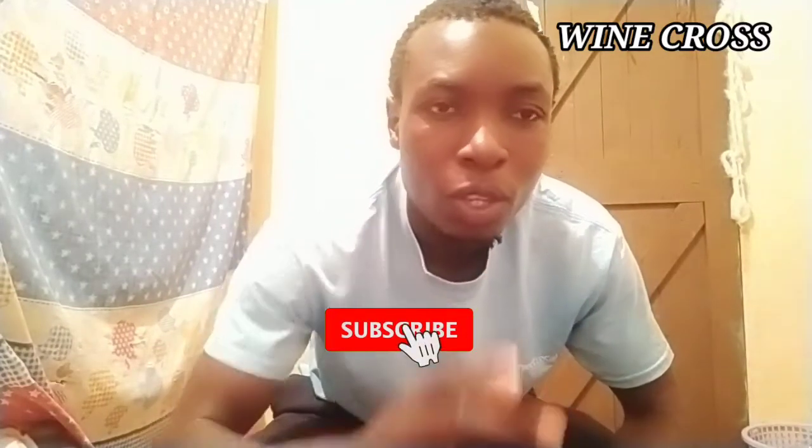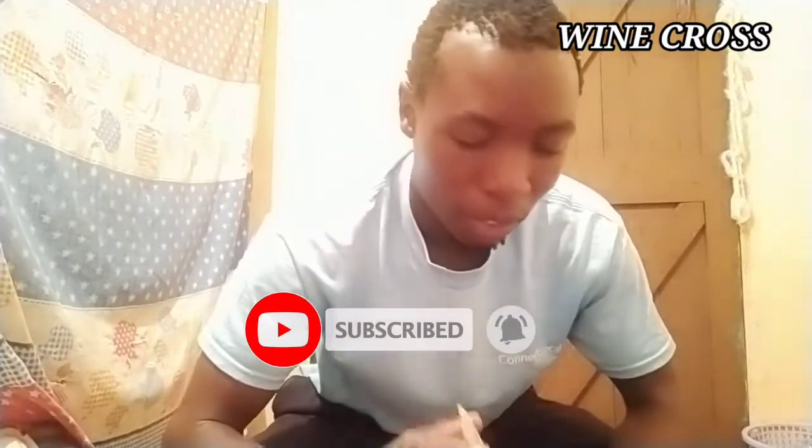Thank you so much for clicking. Hopefully you enjoy the video. Remember to like, share, and comment. If you're new here, thank you for visiting — and don't leave, remember to subscribe to be part of the community. I'll be performing more magic videos and card magic. Stay tuned, I'm going to shoot another magic trick which will blow your mind to another level. Let's have peace — Wine Cross.